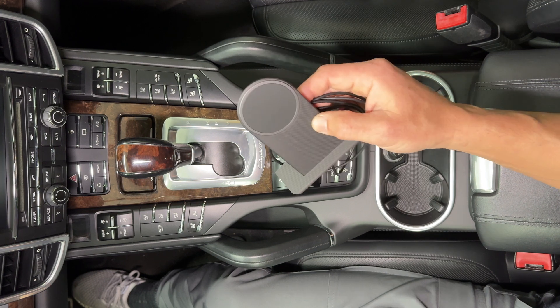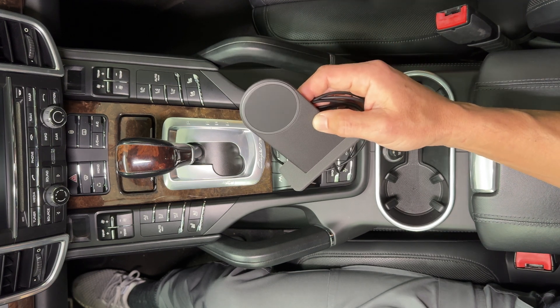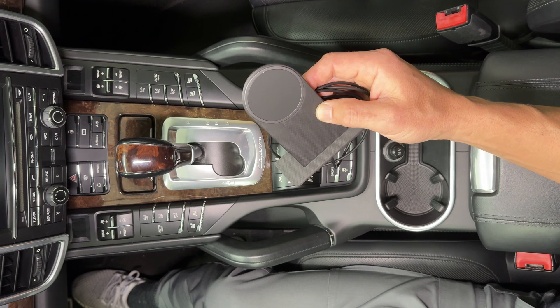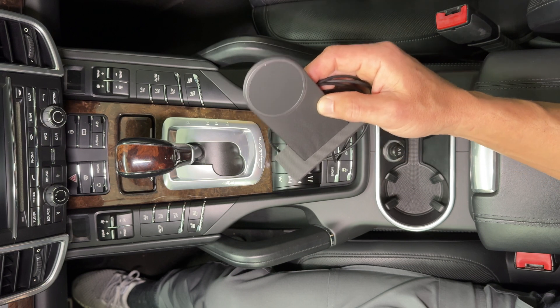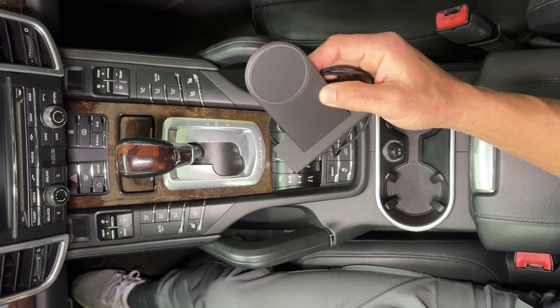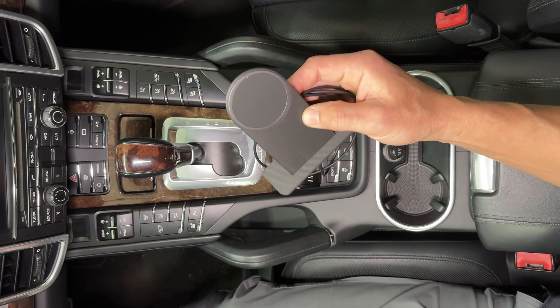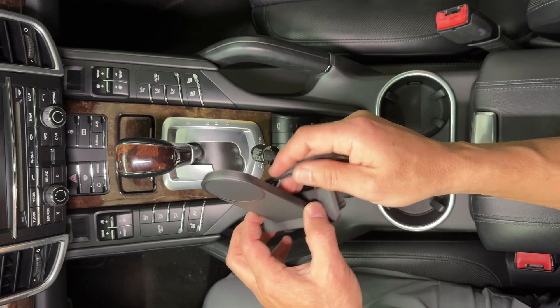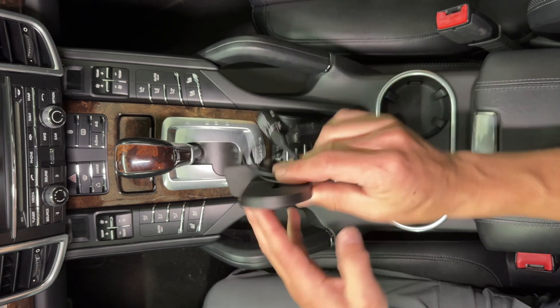For the Porsche Cayenne 958, there are two ways to install our MagSafe charger. There's a down and dirty way which just takes a few seconds — you'll have a wire showing — but if you are not inclined to rip apart this console, then this is the way to go. To begin, when you get our charger, it's going to look something like this.